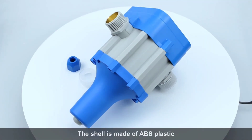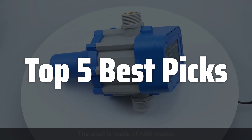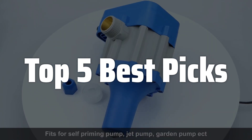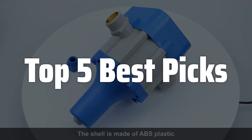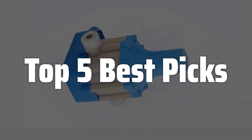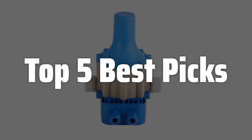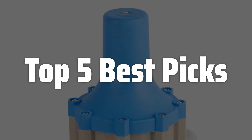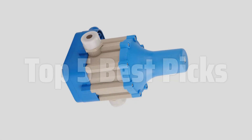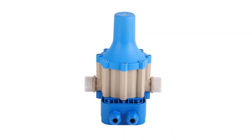Welcome to Top 5 Best Picks. The best auto pump control is probably one of the most transformative technologies for water management, enhancing efficiency and preventing costly overflows across diverse applications, from sprawling agricultural fields to individual households. Today we will delve into the top-rated automatic pump control systems available on the market, examining their features, benefits, and suitability for various needs, helping you make an informed decision based on your specific requirements and budget.